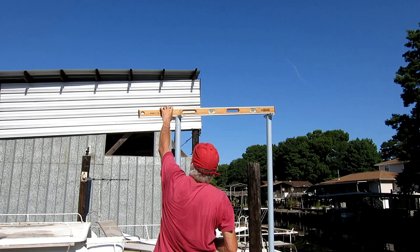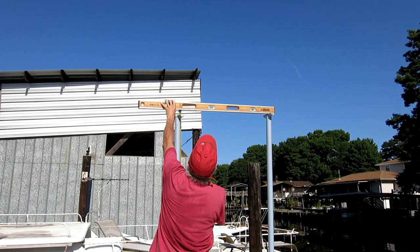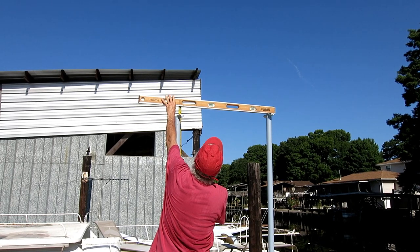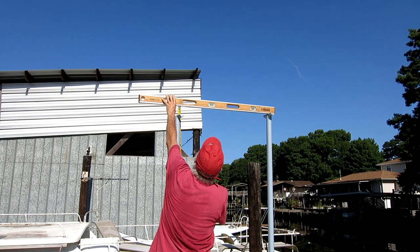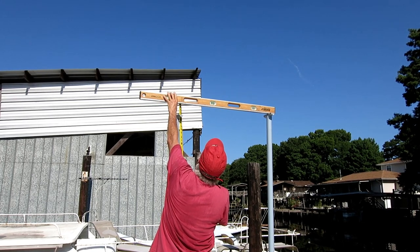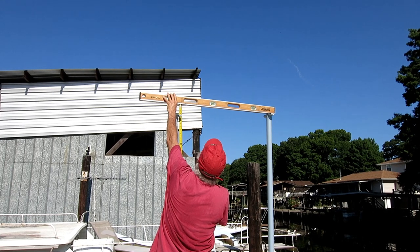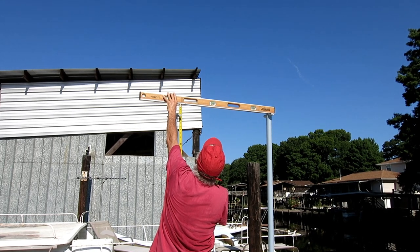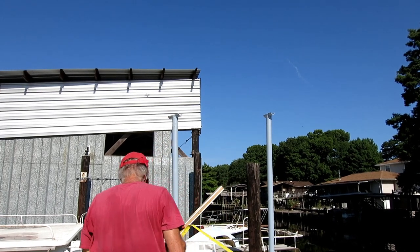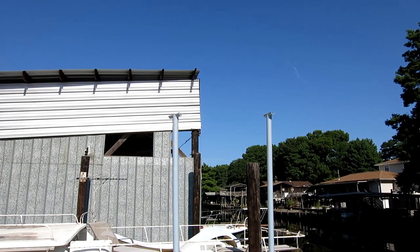The long post is too long, so I'm measuring the distance between the long post and the short post, then I'll take it down and cut it off the bottom and put it back — that should be the finished height. I did the same thing on both sides. Now the two short posts in the front corners are correct and the two long posts are correct. The rest I will cut after I get these set — we'll pull a straight string and mark and cut the rest of them.